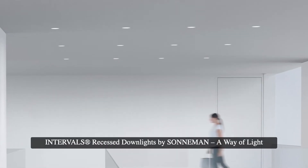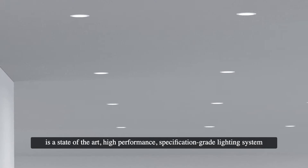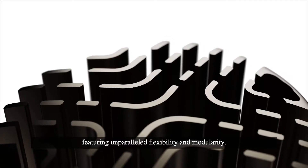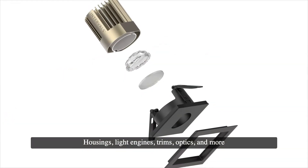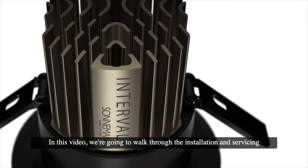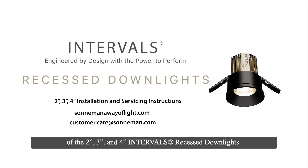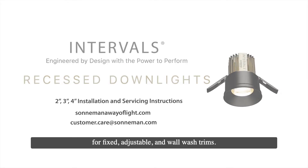Intervals Recess Downlights by Sonneman A Way of Light is a state-of-the-art, high-performance, specification-grade lighting system featuring unparalleled flexibility and modularity. Housings, light engines, trims, optics, and more can all be easily installed, serviced, and reconfigured in the field thanks to several patent-pending innovations. In this video, we're going to walk through the installation and servicing of the 2, 3, and 4-inch Intervals Recess Downlights for fixed, adjustable, and wall-washed trims.